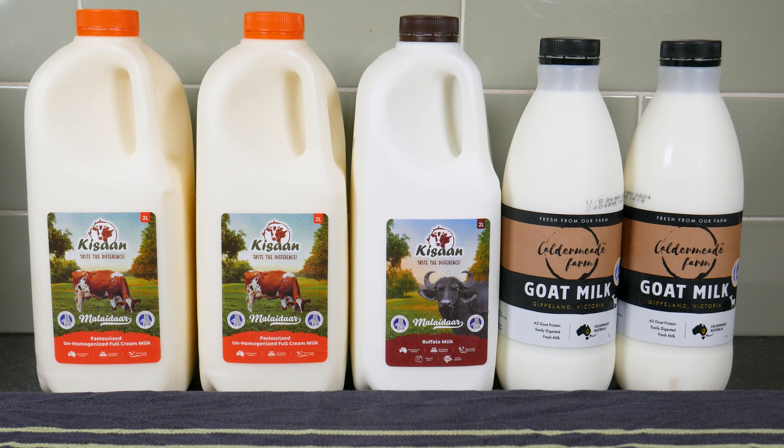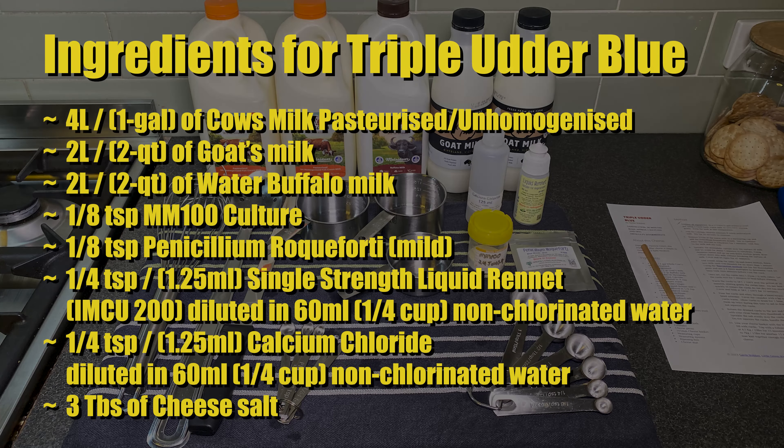Here are the milks I'm using today — cow, buffalo, and goat's milk. The ingredients for Triple Utter Blue are: four litres or one gallon of cow's milk (pasteurised, unhomogenised), two litres or two quarts of goat's milk, and two litres or two quarts of water buffalo milk.